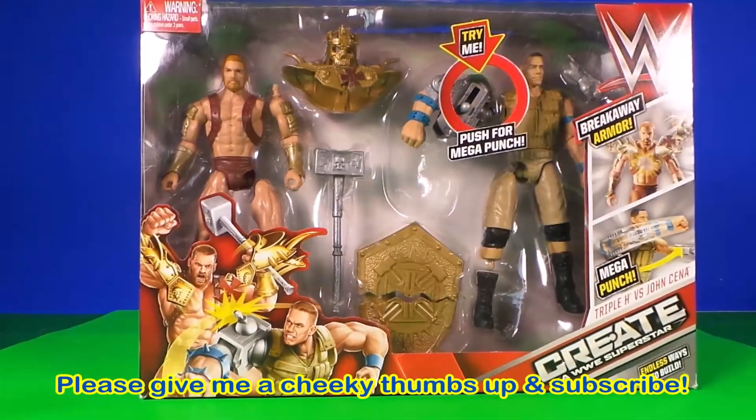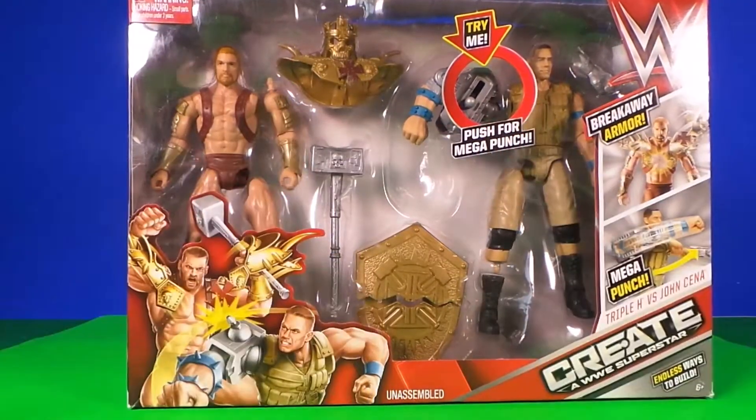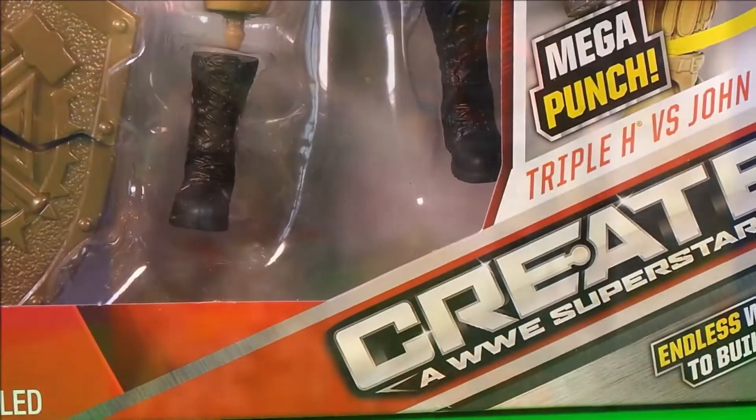Hi there guys and welcome back to Toy Broadway! Be sure to give this video a mighty thumbs up and subscribe to this channel so that you don't miss out on any of the fun.